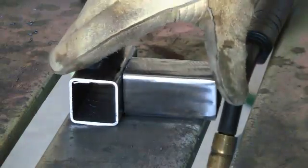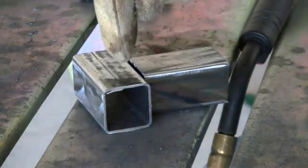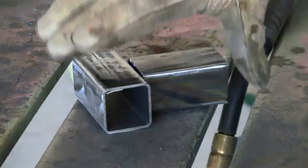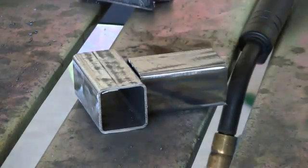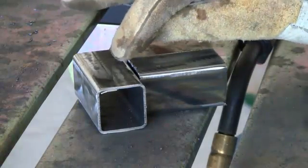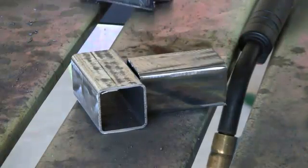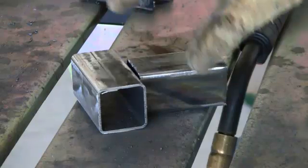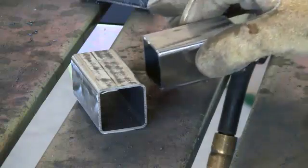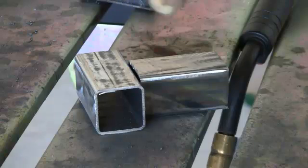When you are welding square tubing like this, and you start the weld and tack all four corners to get it tacked in place, you're going to aim the weld puddle at the flat piece because there's more room for the heat to dissipate. If you aim the electrode at the edge — just like we talked about — an edge will melt away really quickly.